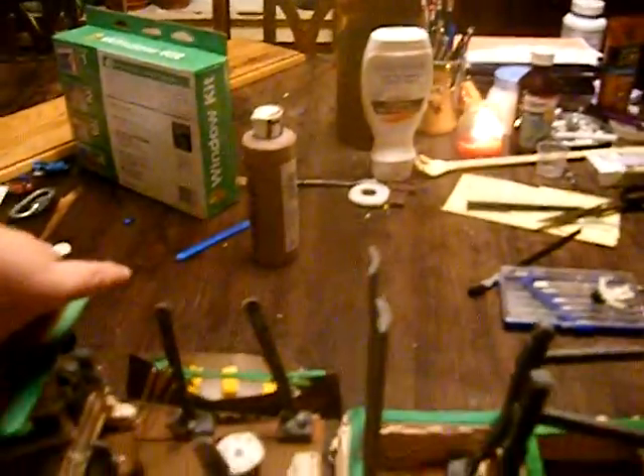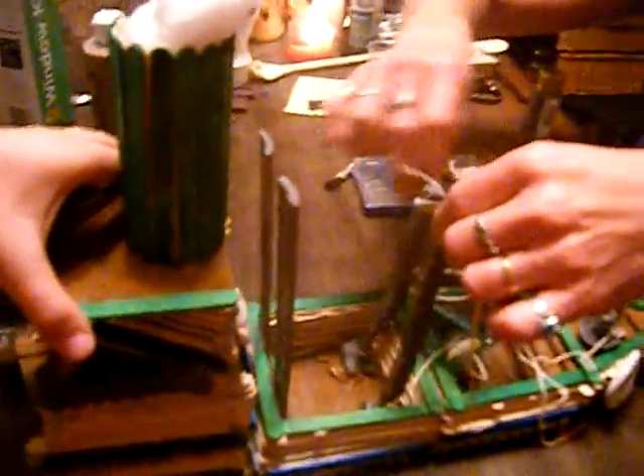Tell me if you like it better like this, or like this. This way it looks more like a barge to me. And this way, it looks more like a fishing trawler. To me, this looks more like a fishing trawler because fishing trawlers have the little lifeboats in back.